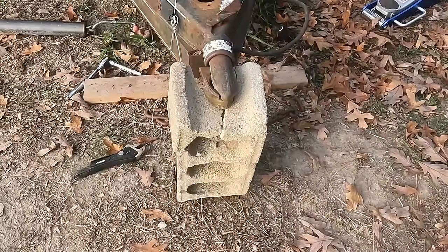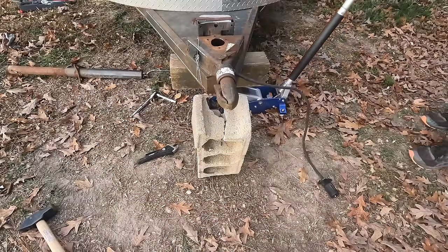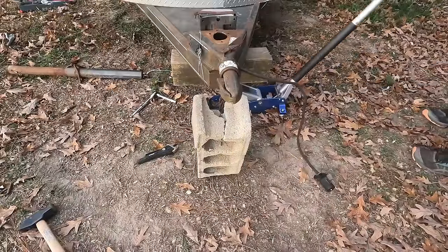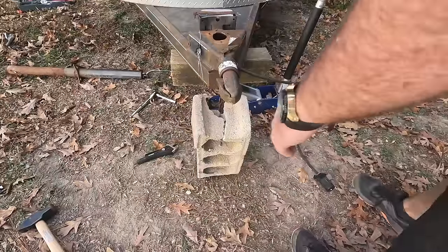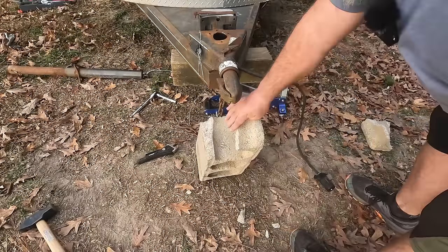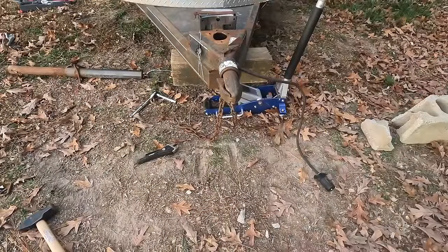I need to get something else underneath here. This is what I should have done to start with — I got my ton-and-a-half floor jack beside me the whole time and hadn't used it yet. So I put a big six-by-six block underneath and get the broken center block out of the way. Should have known better — that's how accidents happen.